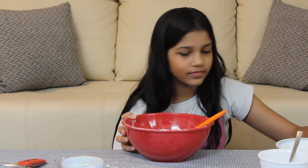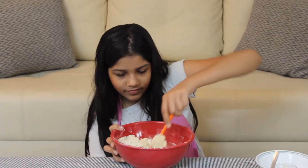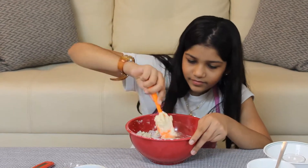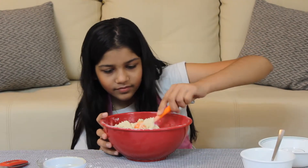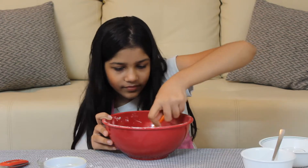Mix it nicely and add the combining ingredient, which is milk. Don't add the whole milk in one go — pour the milk in batches. Here I've taken two batches: the first half and the second half.